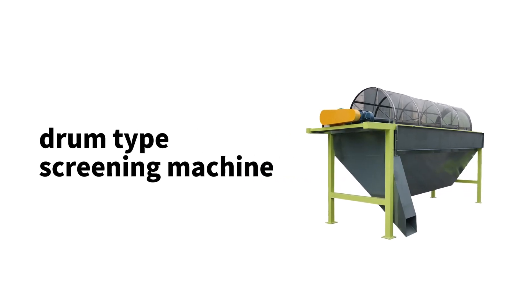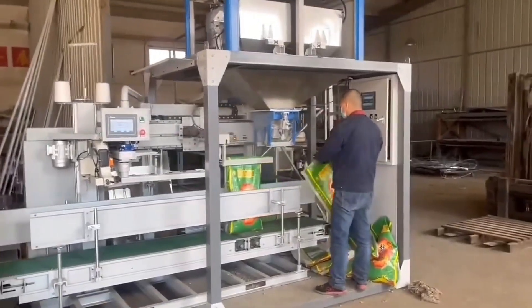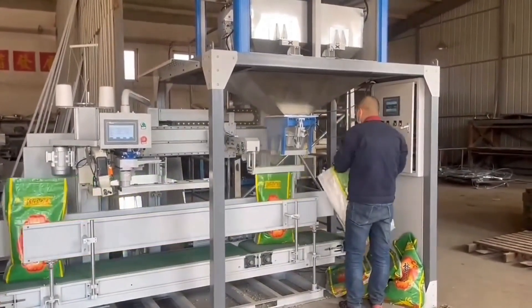Screening and packaging section. The pellet fertilizer processed by the round polishing machine is fed into the roller screen to remove particles that do not meet specifications. The qualified granular fertilizer then enters the automatic weighing and packing machine through the belt conveyor for packaging.